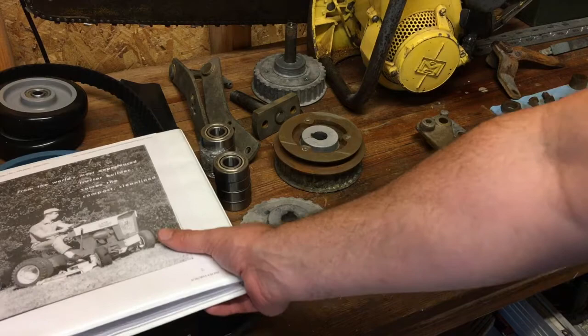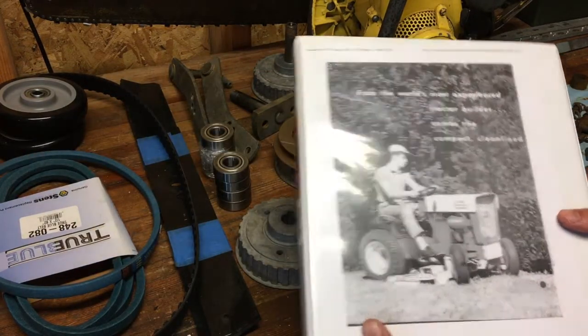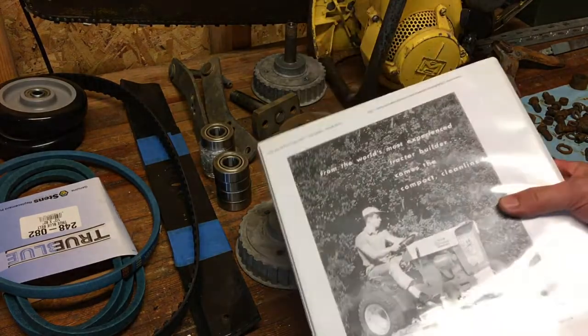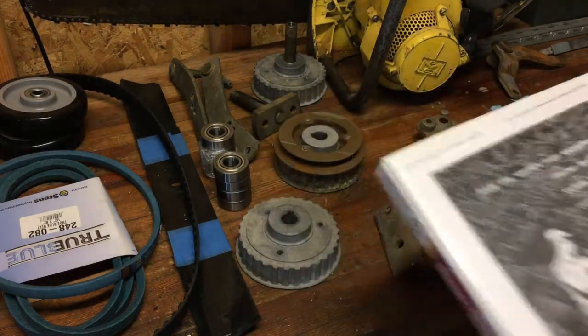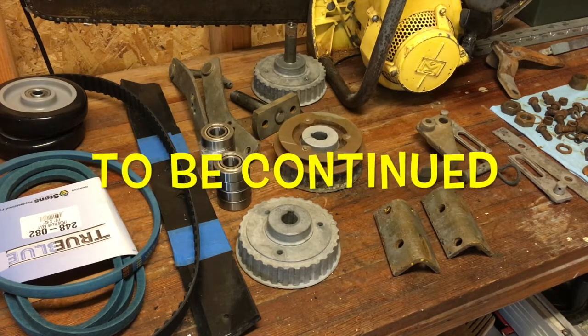Anyway, if any of you guys are looking to do restoration work, always look for the original manual or a service manual — find them online, on a forum, or some people sell them on eBay. Then start searching for your parts. You might even want to search for parts before you start the restoration. That's it, guys — I hope you enjoyed it and we'll see how it turns out.